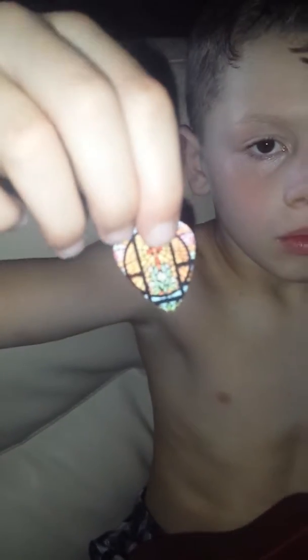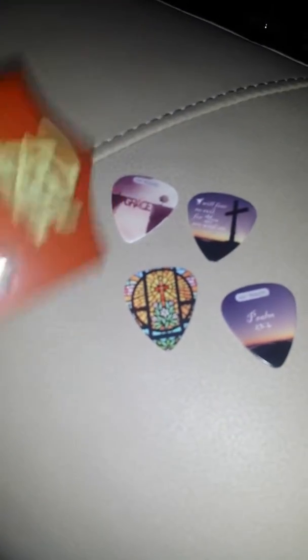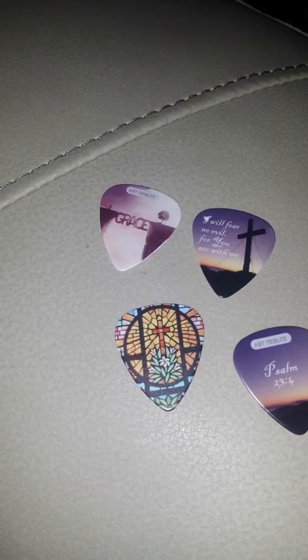Today we're evaluating these Catholic picks for guitars or other stringed instruments. They're really very pretty. They have on one side one picture, and then on the other side they have another picture.